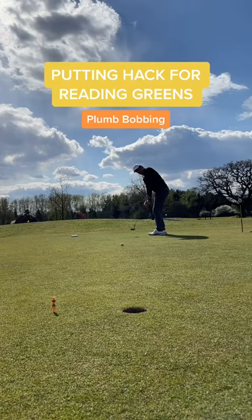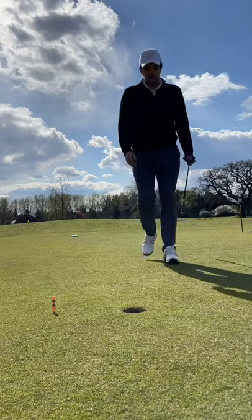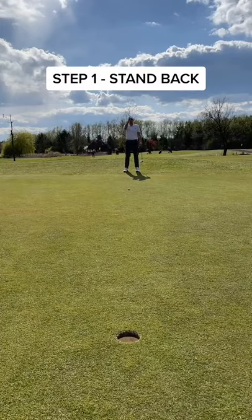This putting hack is perfect for amateur golfers learning to read greens and is used by pros all around the world. Give this a go. Step 1: stand further back behind the golf ball so you can read the green.